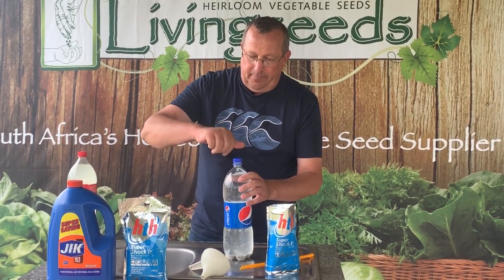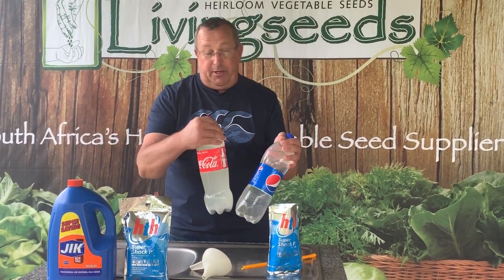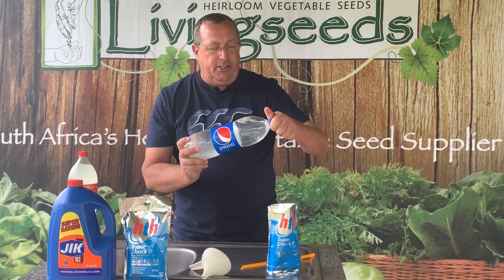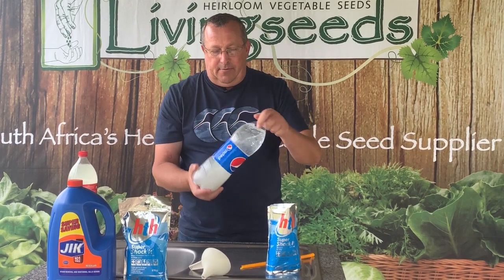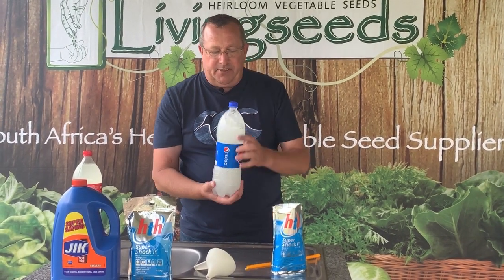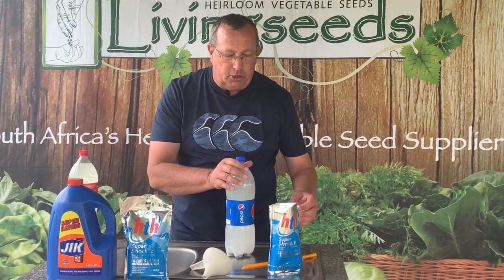Put the lid back on — and you can see we're an equal opportunity company because we have Pepsi and Coca-Cola bottles here. That's it. Close it up, give it a shake a couple of times. It'll take about 15 minutes to dissolve, and once it's dissolved you'll be able to use it.